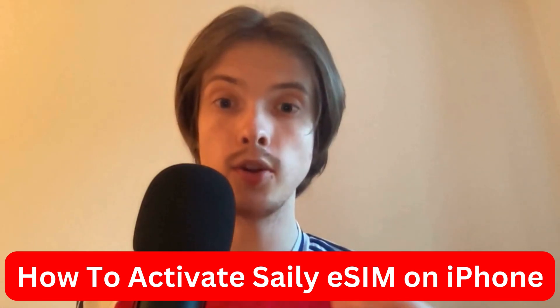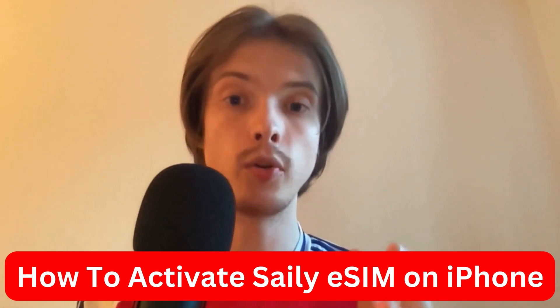Do you want to be able to activate your Saley eSIM on your iPhone? Then this video is going to be perfect for you, because in this video I'm going to show you a step-by-step guide on exactly how to do this.